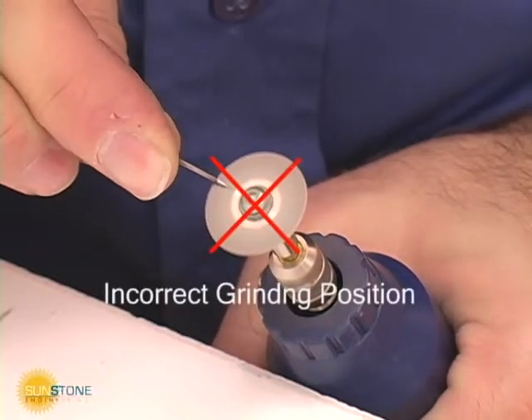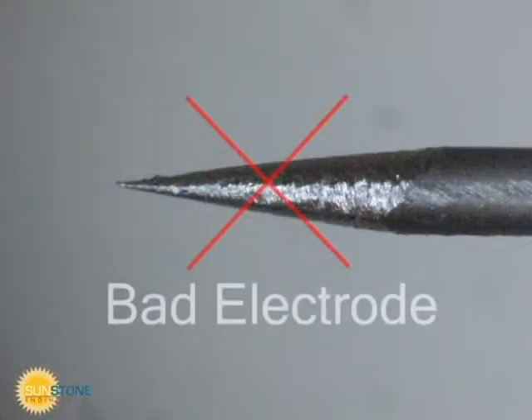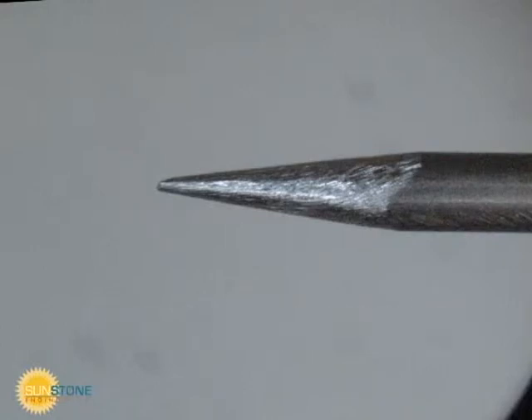Do not grind the electrode so that circular grinding marks show up on the tip. This will cause the arc to wander and will make welding more difficult. When grinding marks run parallel to the shaft, the arc is stable and repeatable.